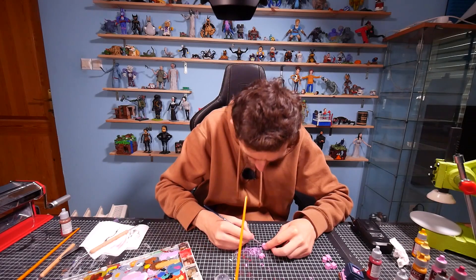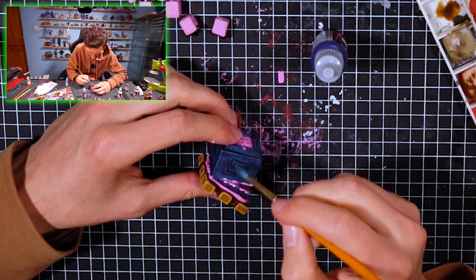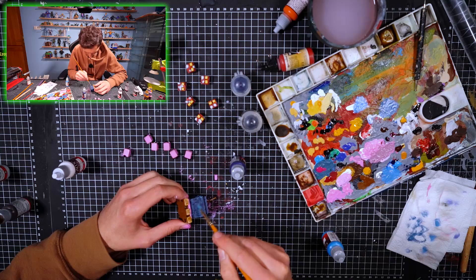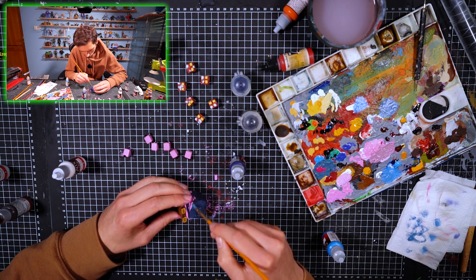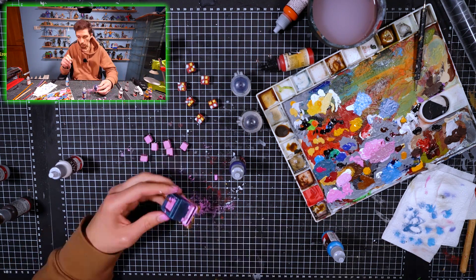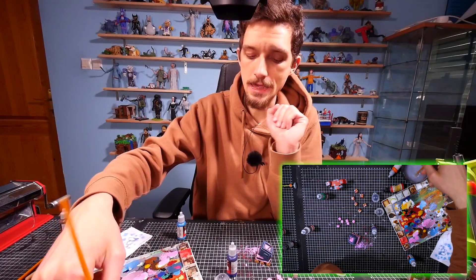We're gonna take the fine pen and we're gonna paint the eyes of the pups in black color. Now we're just gonna enhance the cauldron minions a little bit with dry brushing - we're gonna dry brush the edges so it will look very nice. Magnificent!